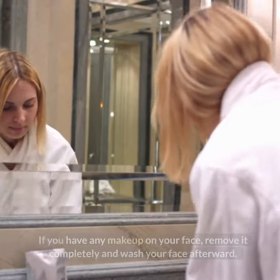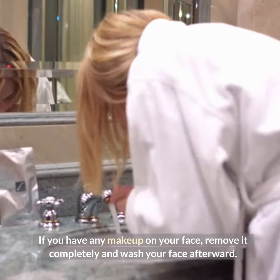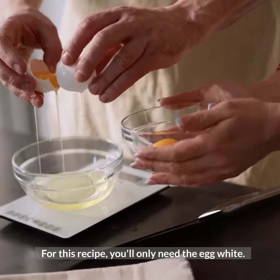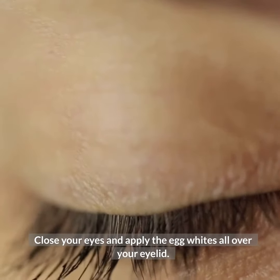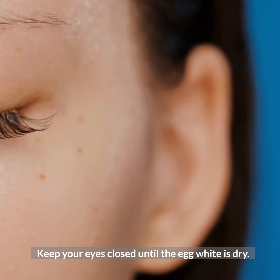Instructions: If you have any makeup on your face, remove it completely and wash your face afterward. Then break the egg and separate the egg white from the egg yolk. For this recipe, you'll only need the egg white. Dip the cotton swab in the egg white. Close your eyes and apply the egg white all over your eyelid. Keep your eyes closed until the egg white is dry.